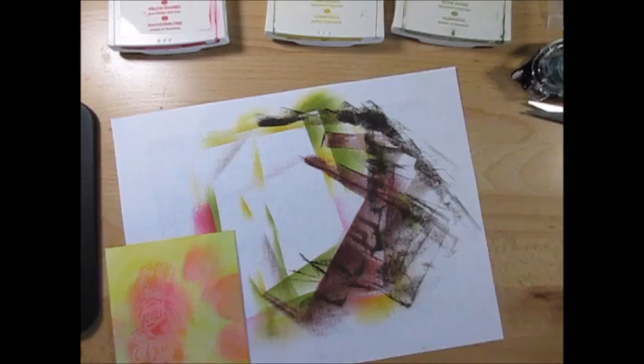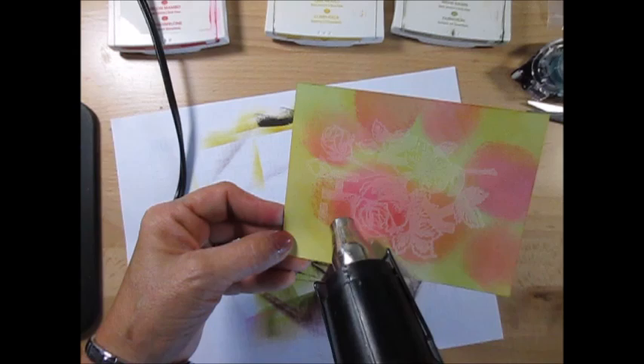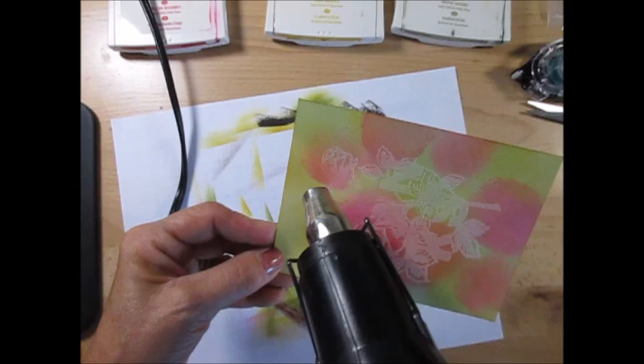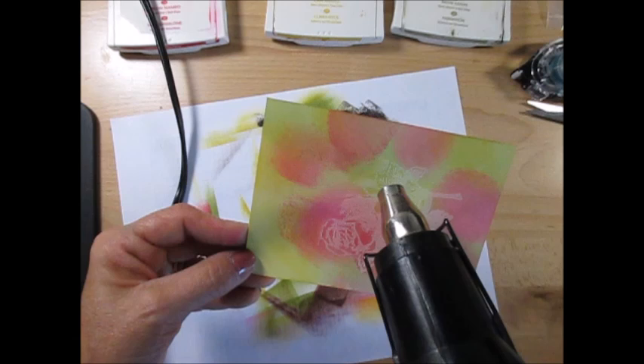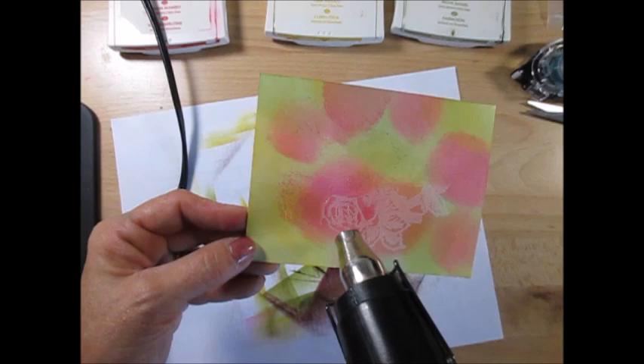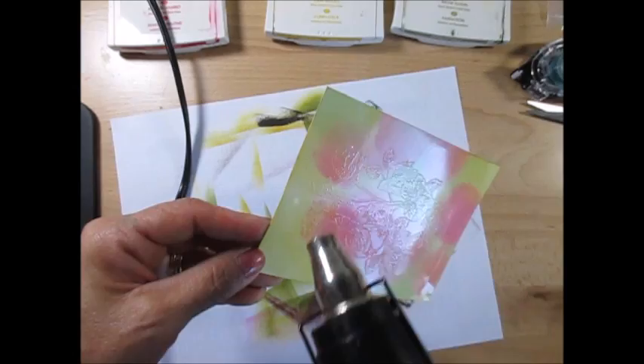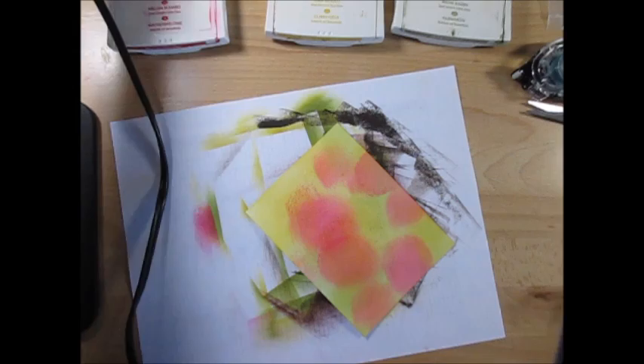Now we're going to heat-set that with the heat tool. Make sure when you emboss it that you really see that rubber, clear look. You can barely see it on the clear, but if it still looks kind of salty on top, it's not done melting. It's kind of a whitish powder at the top but as it melts it's clear. I notice I'm getting some debris dots in there — I need a new clear embossing powder. Okay, that is done.